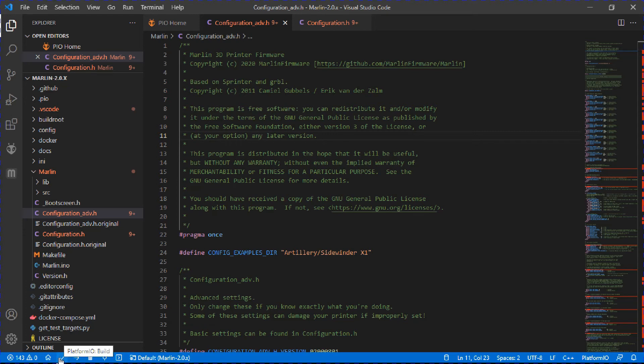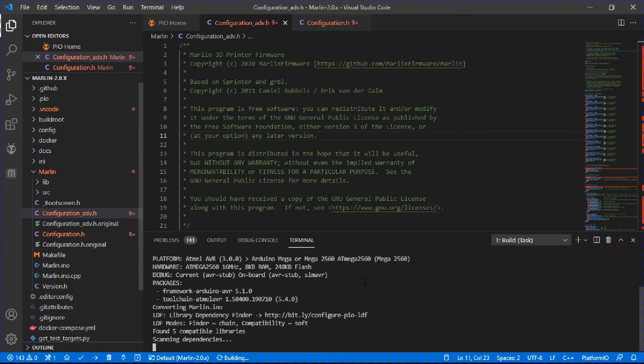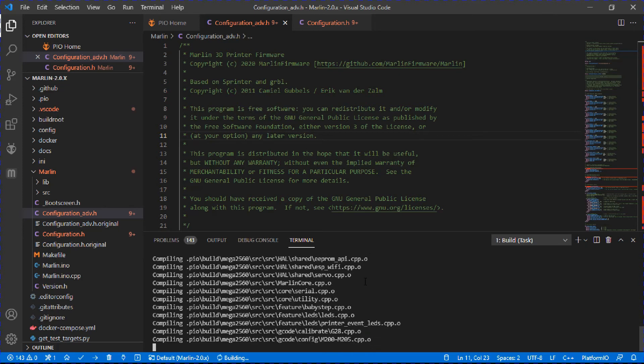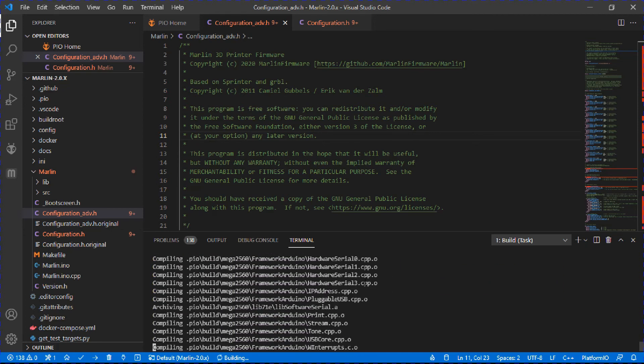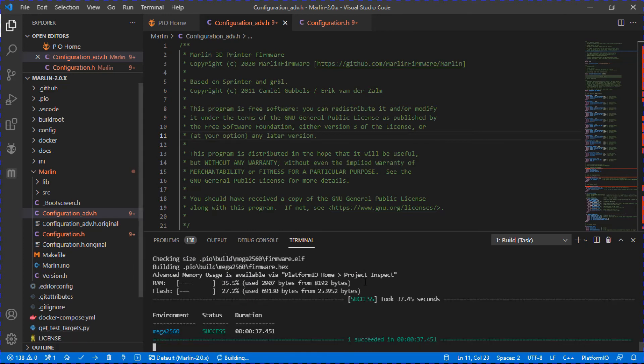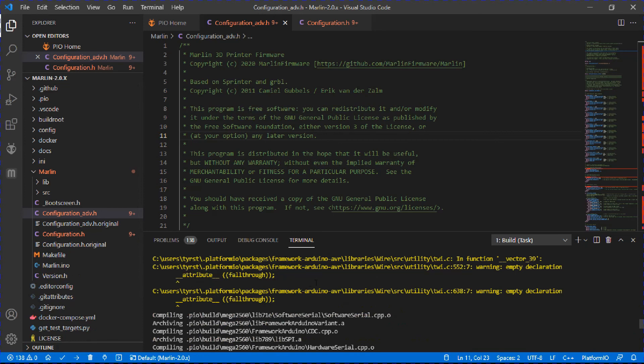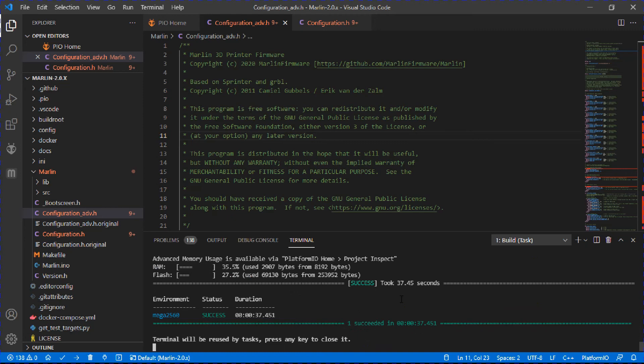To actually compile and turn this into runnable firmware, go down to the bottom of VS Code and click the checkmark. That will start building the firmware — it takes about 30 seconds, depending on your processor. We did see a couple of errors go by — 'empty declaration' and 'fall through' — but it said success at the end, so those weren't critical issues.